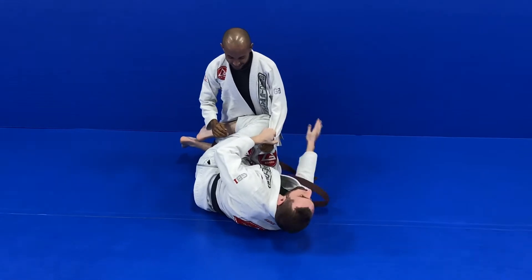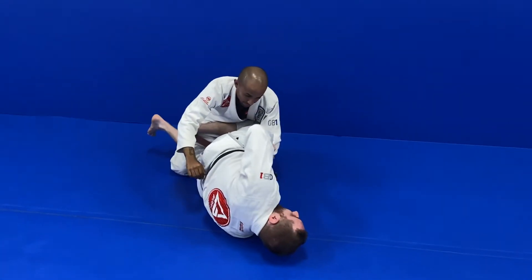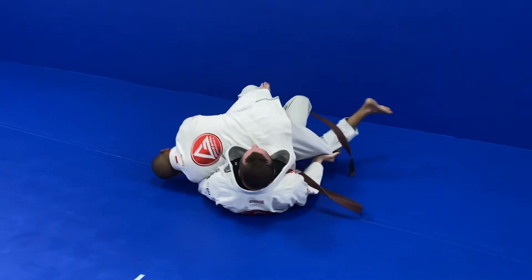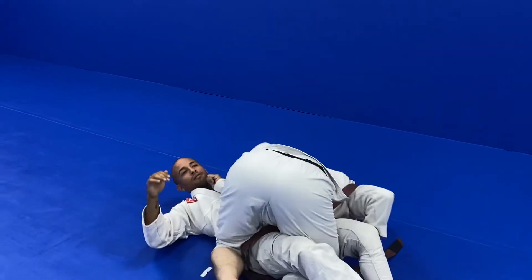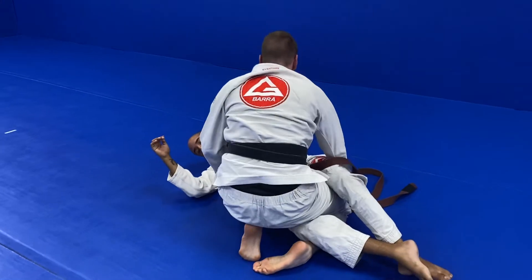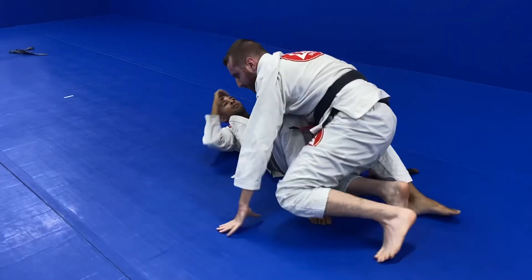We're here and I've taken away his base on this side. I go, I feel him resisting back into me and I shoot this through. I'm just going to do a normal back roll. We practice this in the beginner's class all the time to make this one work.